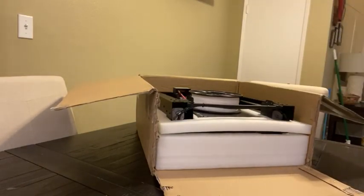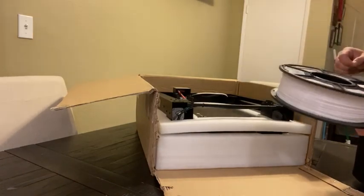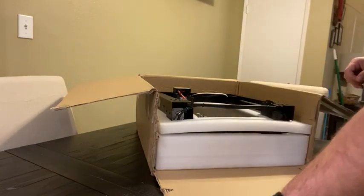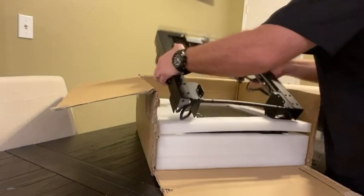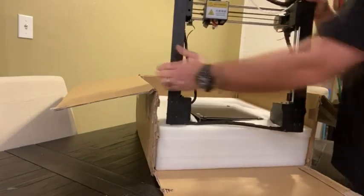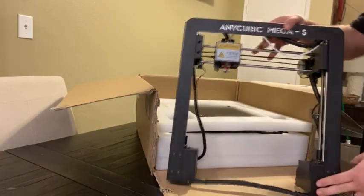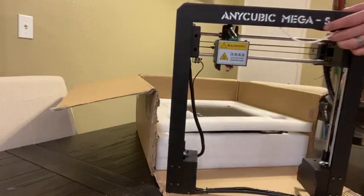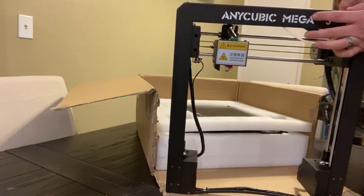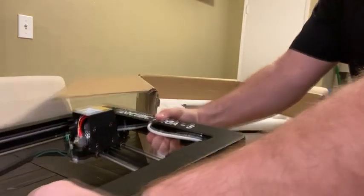Nice packaging actually — it's not that crappy styrofoam that gets everywhere. We've got a roll of filament, the gantry section all assembled. It looks like it's going to be eight screws total to get this thing together and get it printing, so not much assembly required.